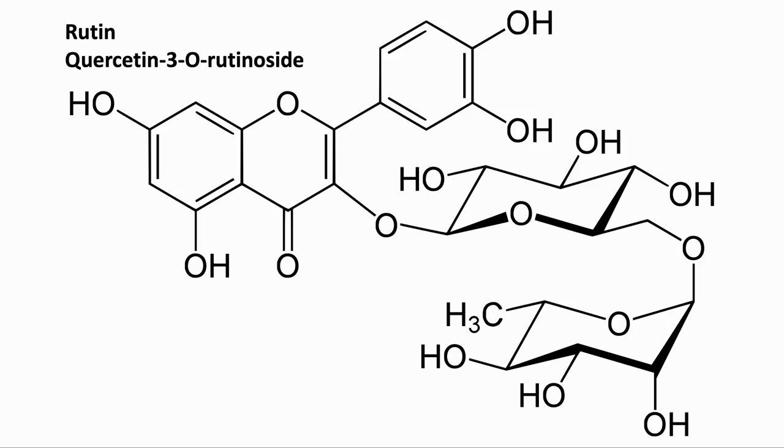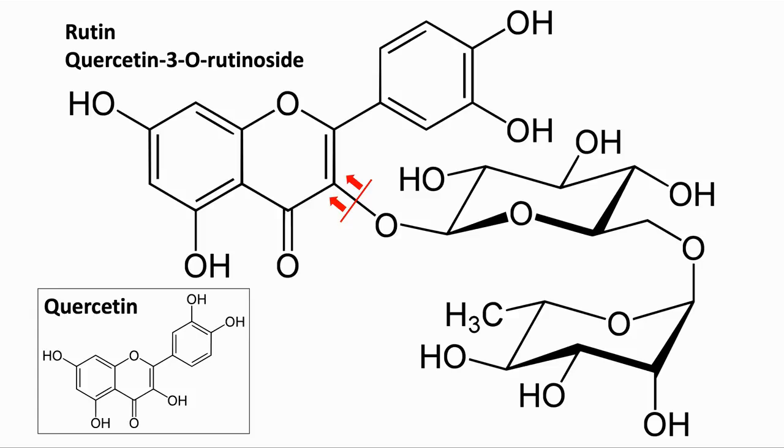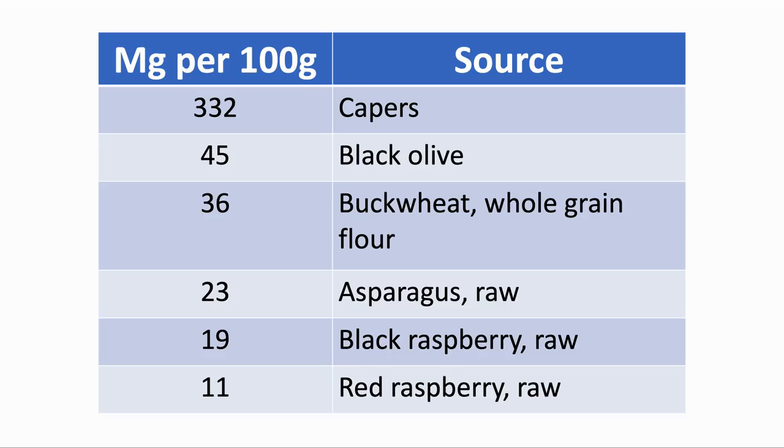Here is the molecular structure of rutin. It is a glycoside of quercetin, where quercetin is attached to the disaccharide rutinose. We can see quercetin on the top left of the diagram. It is a naturally occurring flavanol, which is present in a number of plants. Here are the ones with the largest concentrations.